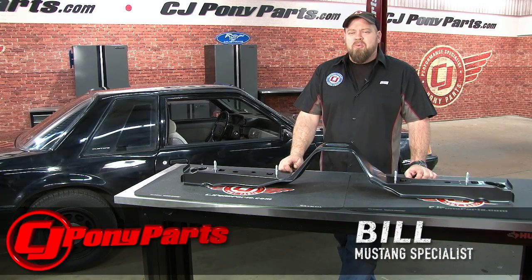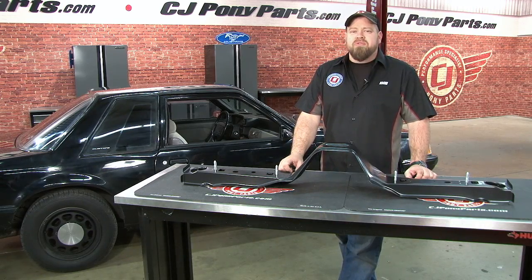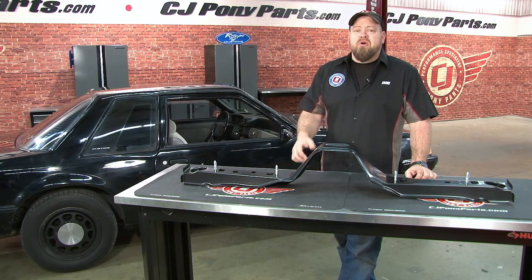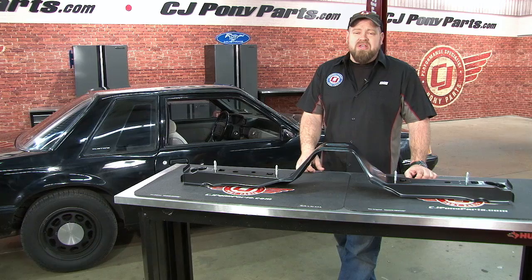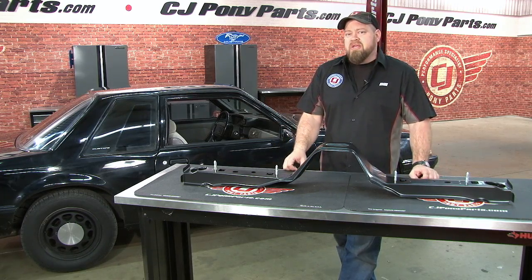Hi, I'm Bill from CJ Pony Parts. We get a lot of customers sending us pictures of rusted old Mustangs asking if the car is worth saving. Where the car is saveable really is subjective — it depends on your budget, your skill level, and if the car is unique or not. A car that has a unique history or is rare and desirable is definitely a much better candidate for fixing up and putting money into.